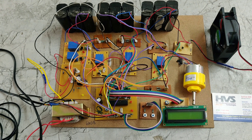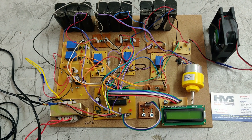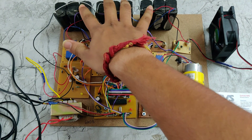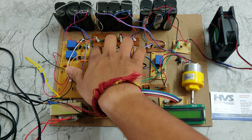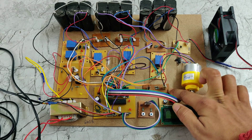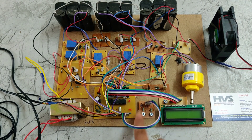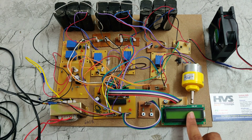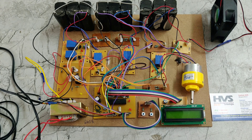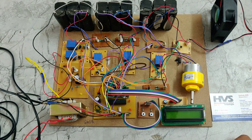Welcome to the project demonstration of a battery management system with fast charge and fire protection. In this project we are using three battery packs, three voltage sensors, and a current sensor. The main aim is to charge the batteries based on fast charge and normal charge. Also, if any battery has a voltage less than 10 volts, it will be automatically charged using the voltage sensor values.